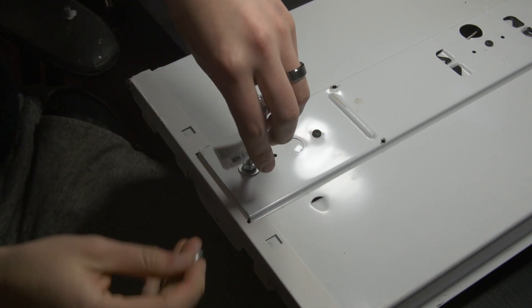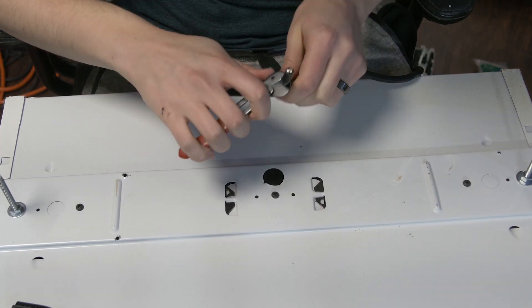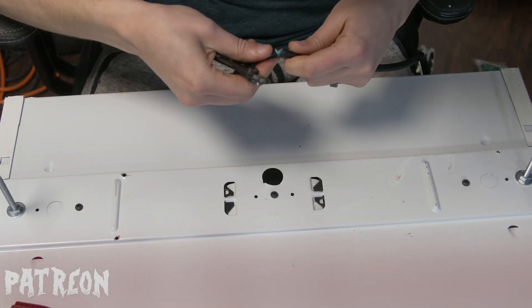Next, we're going to do some electrical work, and what that means is it's time for a disclaimer. I am not an electrician, so this video should be taken as a guide and not a step-by-step. Follow these steps at your own risk. We're going to take the extension cord and cut off the female end — this is very important — and strip back all three wires.